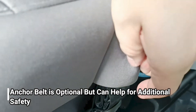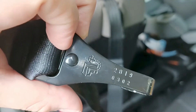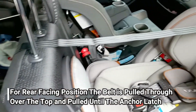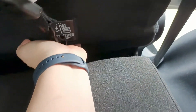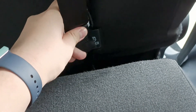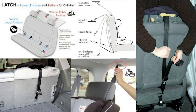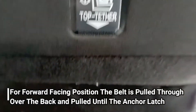Ada satu lagi yaitu anchor belt — ini juga opsional dan bisa membantu untuk safety. Jika di mobil kalian ada logo-logo seperti ini, ini adalah anchor belt untuk menarik car seat supaya gak terlalu goyang. Biasa ada tulisan tether atau anchor. Di mobil ini kebetulan posisinya di bagian bawah jok belakang. Setiap mobil berbeda — ada yang posisinya di atas, ada yang di belakang jok.